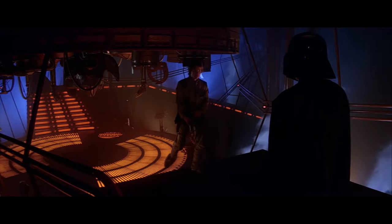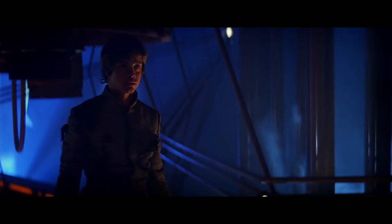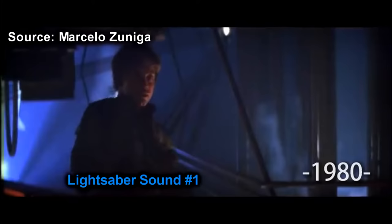Also, in the special edition of Empire Strikes Back, they changed Luke's lightsaber sound in the Bespin duel to the Return of the Jedi one, and it feels so out of place. Why did you make this kind of change, George? Just, why?